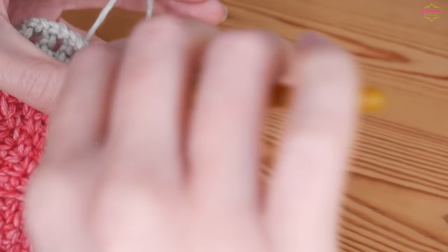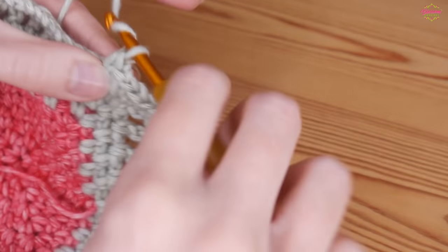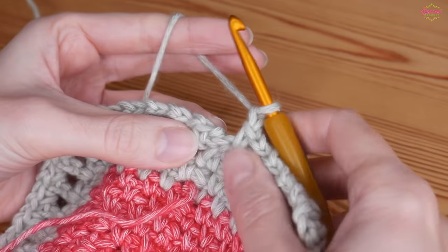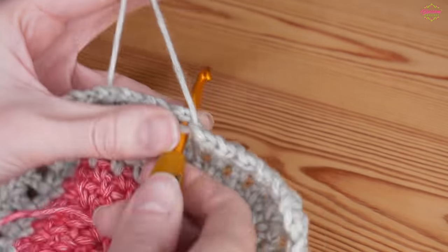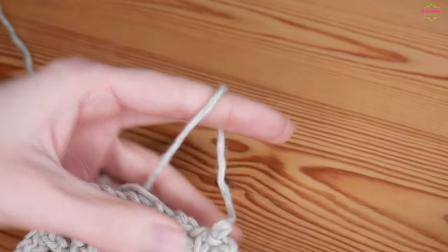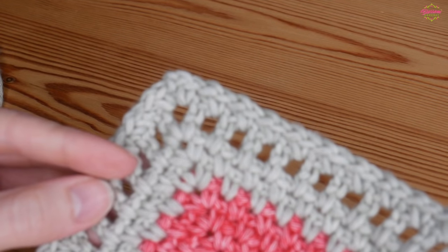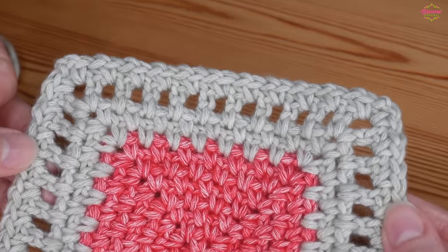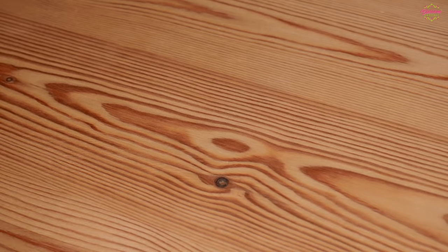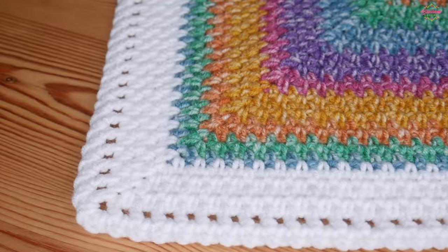Your corners will always be a double, chain two, and double in the same space. Work that all the way round - I will meet you one final time. Always make sure you do that final chain one before you're ready to close off the round, and then that is your border complete. Your corners should stay nice and crisp, your work should stay nice and flat, and that is how you should look at the end of it all. I really do hope that you have enjoyed the tutorial - if you have, please remember to give it a thumbs up and subscribe to the channel, but I will see you for another tutorial really soon. Bye for now!